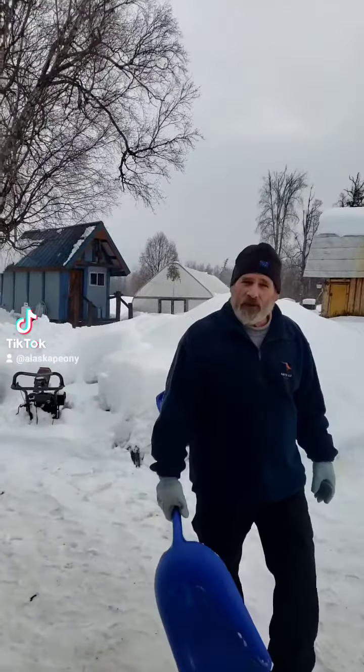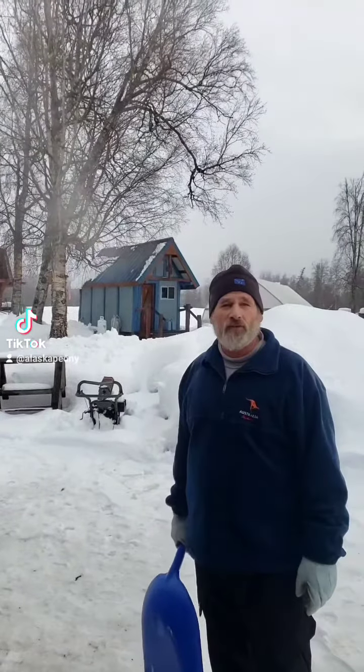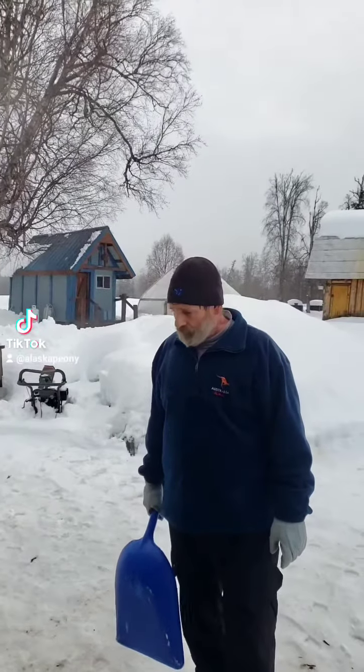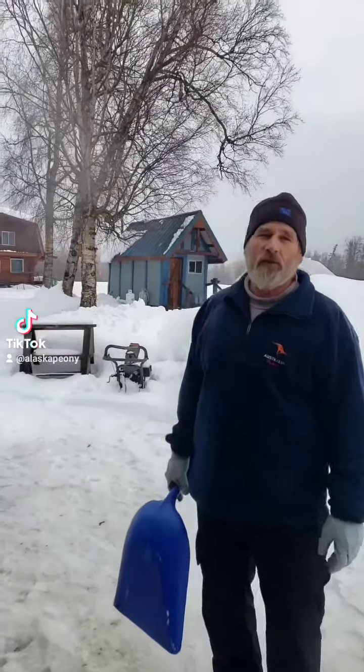Mike here again at Eaglesong. As you can tell, we deal with a lot of snow all winter long, from October to May, and one thing we know is moving snow — lots of snow. Here's a little tip from me to you.